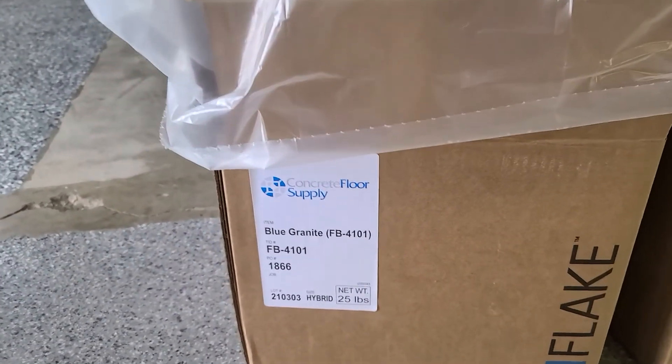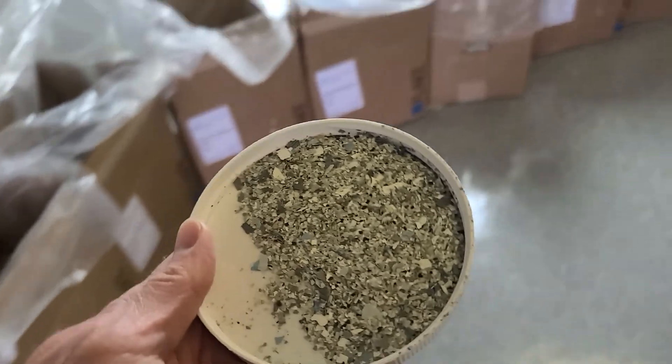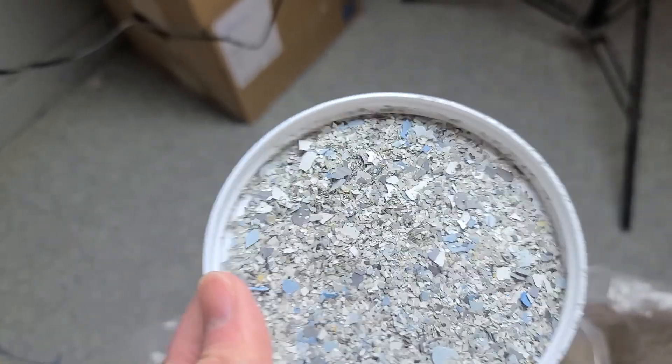One of my favorite colors — going to put it down at my place. Blue Granite 4101, part of the hybrid series. A lot of gray, just a touch of blue, all different sizes. I'll give you some lights so you can see it. Just a neat color overall.